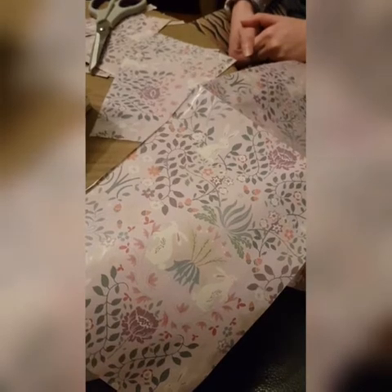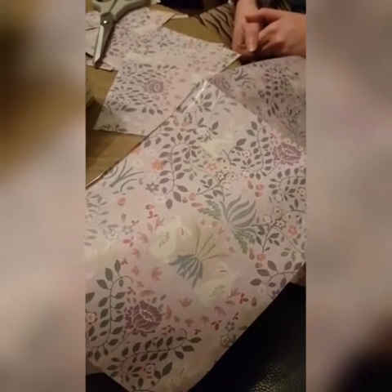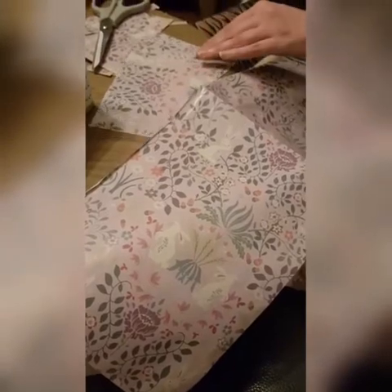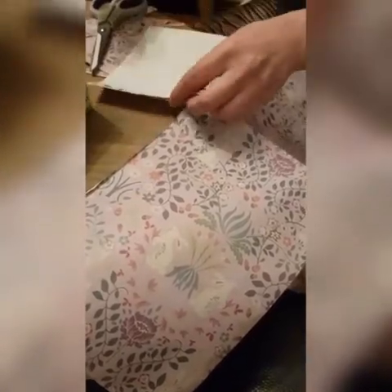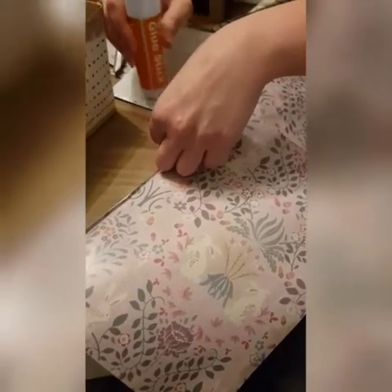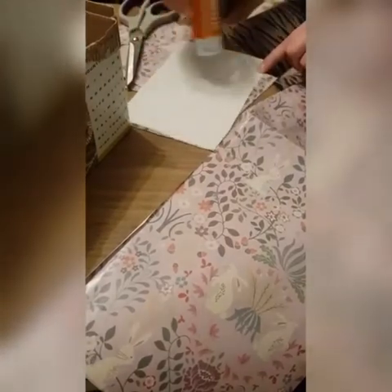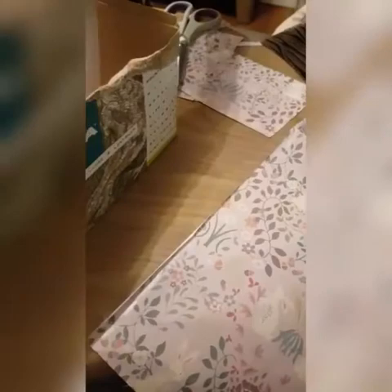Now on to making our study area. I'm going to use some old wrapping paper for the wallpaper on the walls. So cut some wrapping paper to the sides of your walls, pop some glue on, and stick your paper on the wall.